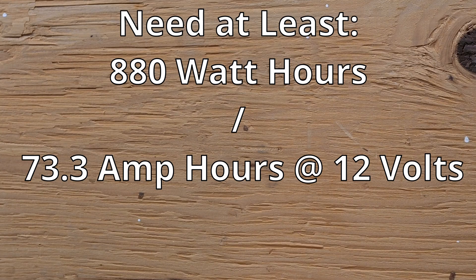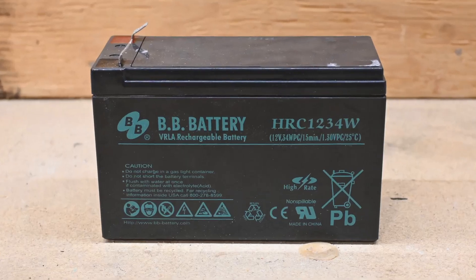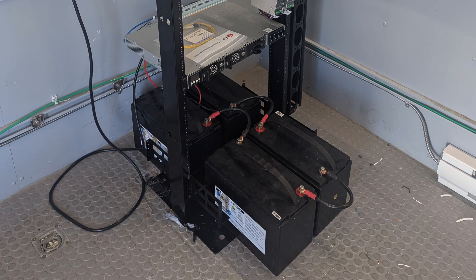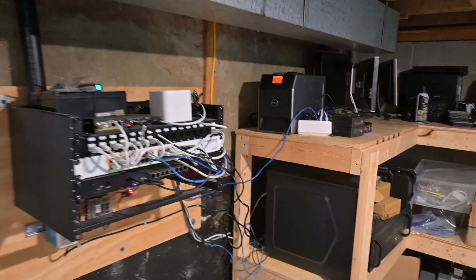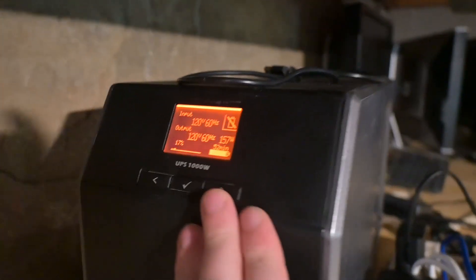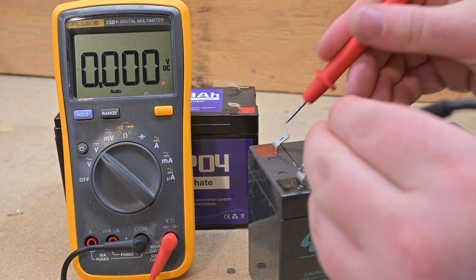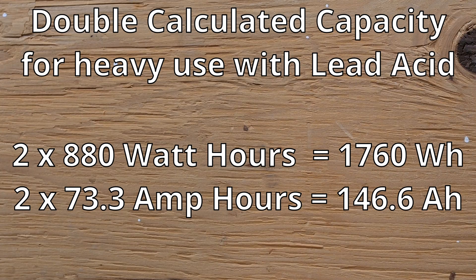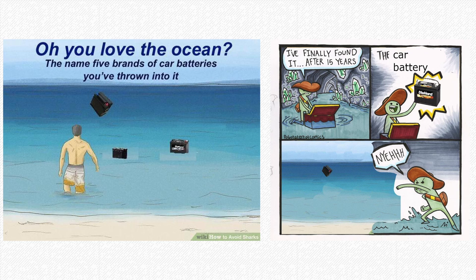Now that we have an idea of the battery capacity we need, we have to look at the two main types of battery that can be used. Sealed lead acid batteries can often be cheaper and can still work well in UPS applications, since they're not usually being discharged and charged often, so their 500 cycle life isn't a huge drawback. However, they start to get heavy wear and voltages drop steeply when they get below 40 to 50% state of charge. Because of this, if you're planning on using lead acid batteries and expect a lot of outages, you may want to double your calculated watt hour requirement. You will also want to use sealed lead acid batteries, which are lower maintenance and won't off-gas when charging like regular car batteries would.